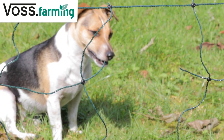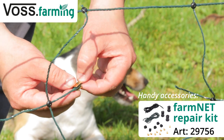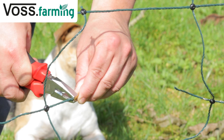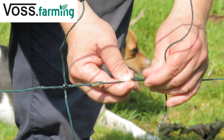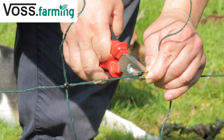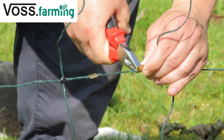Does your netting have a hole? To guarantee the security of your netting, use our universal repair kit, available in green and orange. Use the green wire with the stainless steel conductors and the brass clamps to patch the hole in the netting. If the ground wire is damaged, use the black ground poly wire, which has no conducting wires.